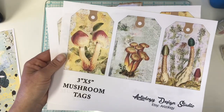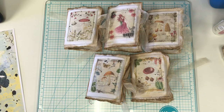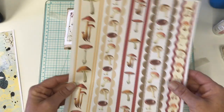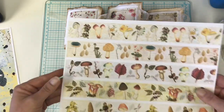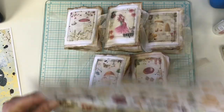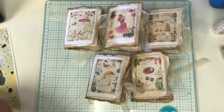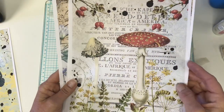What I'm showing you is normal size. And then I used the mushroom trims and the mushroom washi. And then I used the mushroom tear sheets.